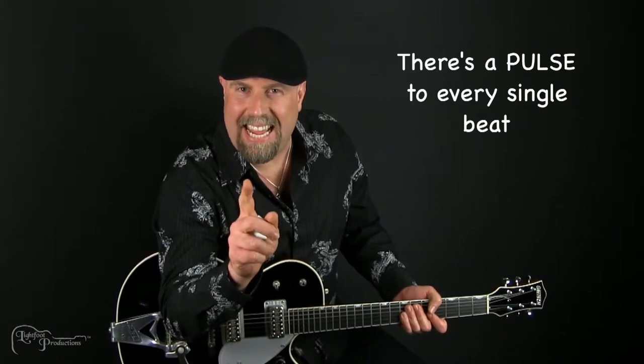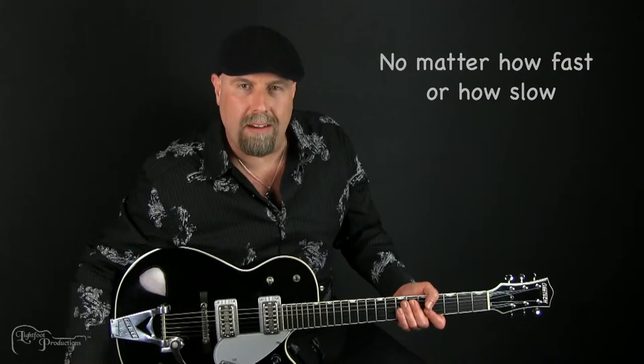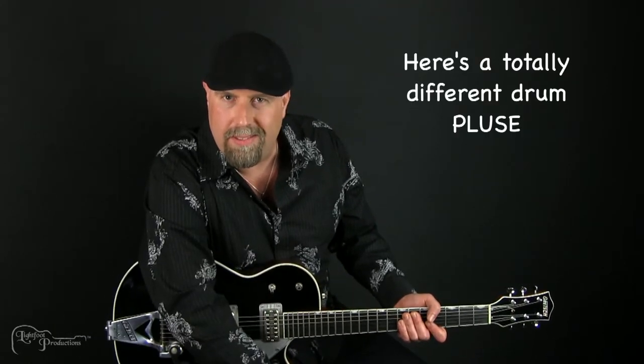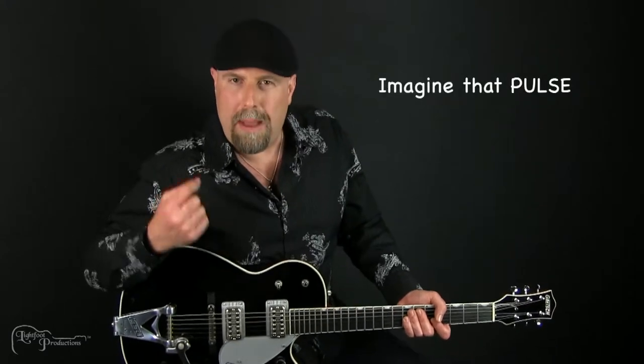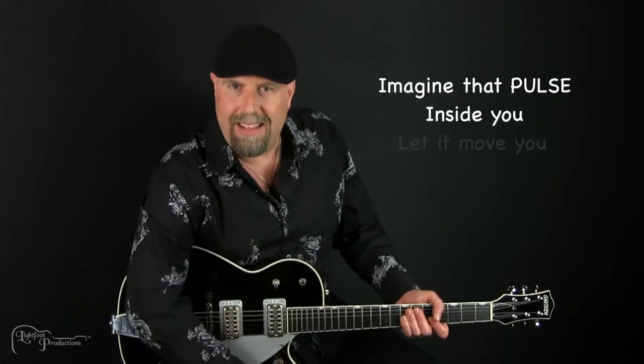Now there's a pulse to every single beat, no matter how fast or how slow. Let's listen to a couple of these pulses. Here's a totally different drum. Feel that pulse? What you want to do is grab that pulse in your body and imagine that pulse inside you. Let it move you.